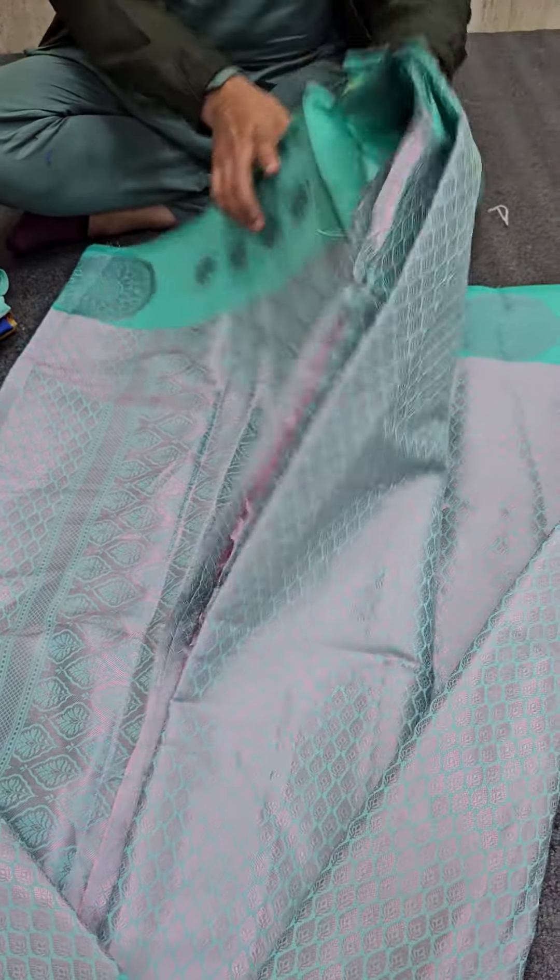Let me show you the first saree. This is really special — we have used pink zari on a lovely, unique kind of green color that is coming your way.